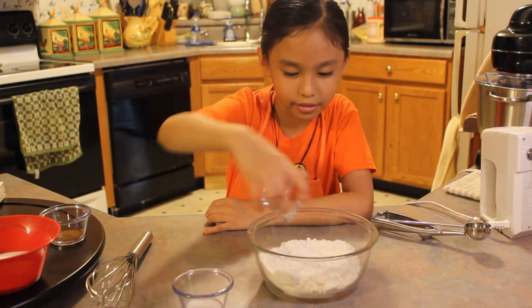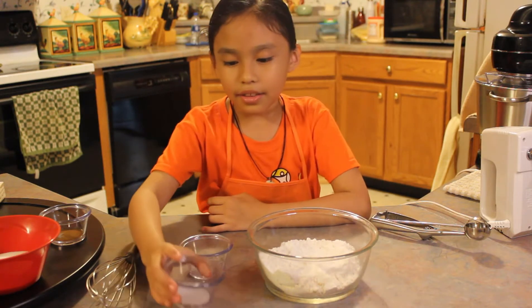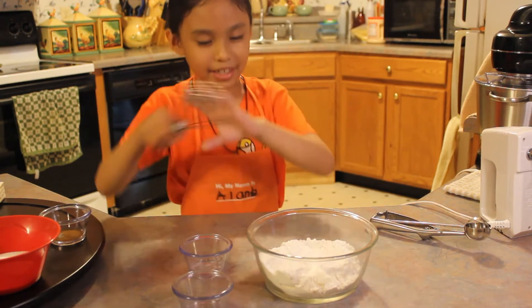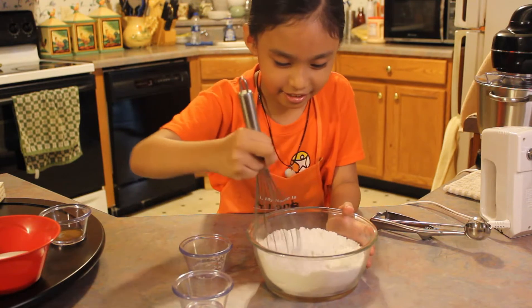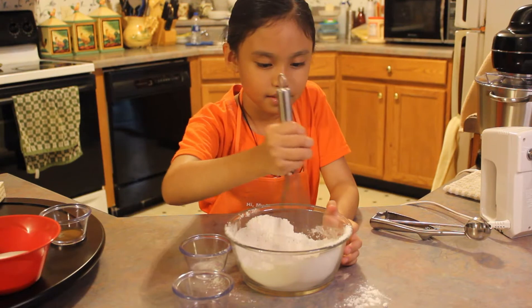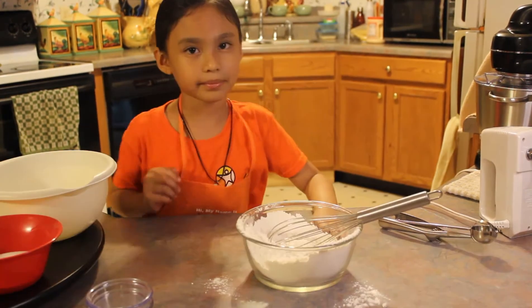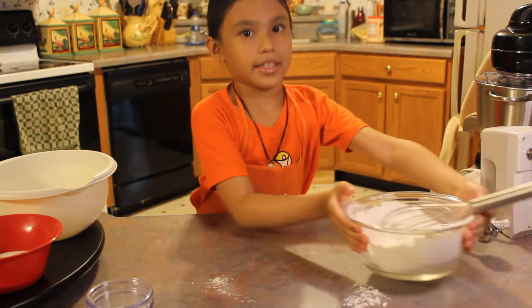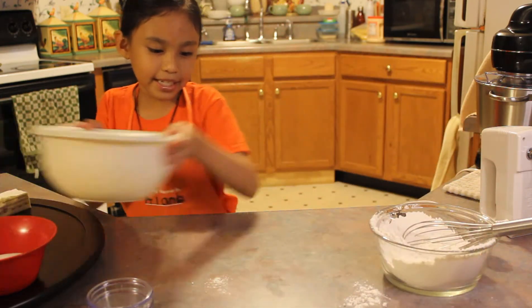We are going to add the salt into the flour. We are going to mix it. Now we are going to put this aside and get our medium bowl.